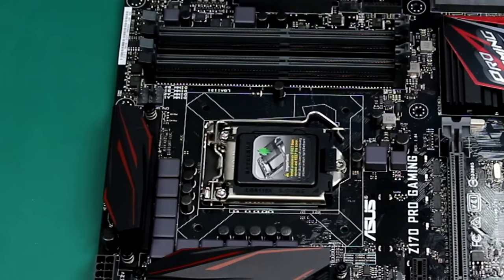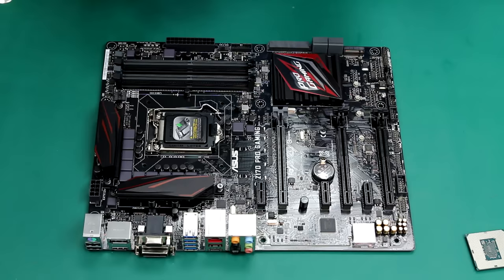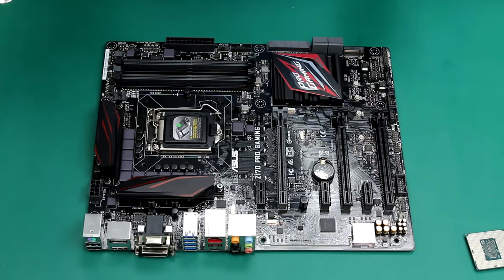Here is where the CPU is going to be installed. There are four holes here — one, two, three, and four. This is where you're going to anchor your cooler, whatever it is: stock cooler, aftermarket cooler, or liquid cooling.